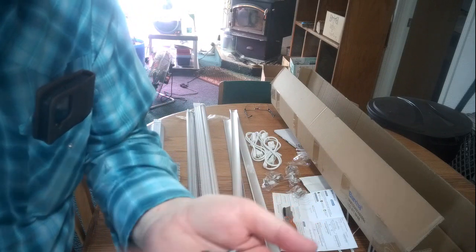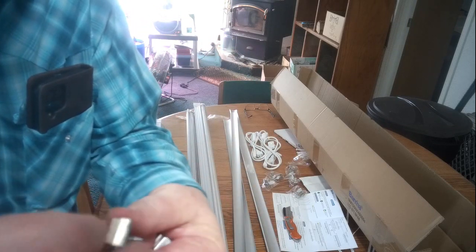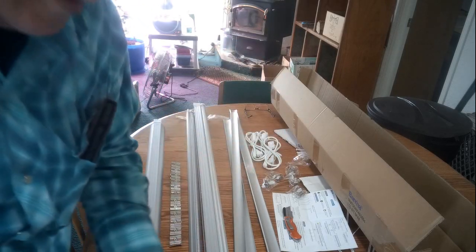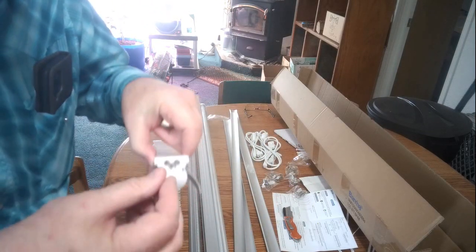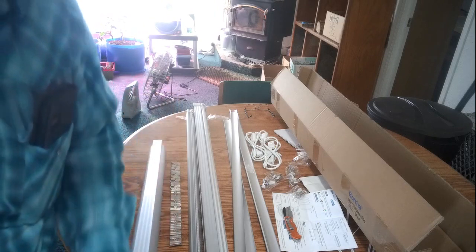So it comes with two different types of brackets — this bracket here — and it has some screws for it. The screw goes through it and you can mount it up under a cabinet or someplace above where you're doing your growing. It comes with a plug here that goes into the end, and you slip it in and push it in. That keeps the electrical contacts from being accessed.